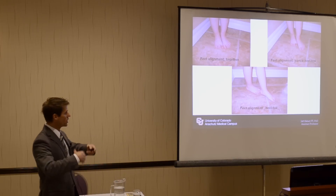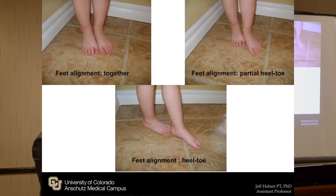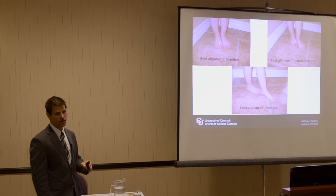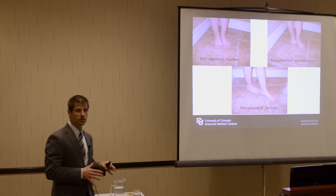Here are the general components of narrowing that base of support and making it more challenging. Number one is to bring the feet together. Number two is to be partially heel-toe — we're starting to narrow it even more — to where we get into that tandem stance that we all hate when we go in the clinic. There are reasons why we do that.